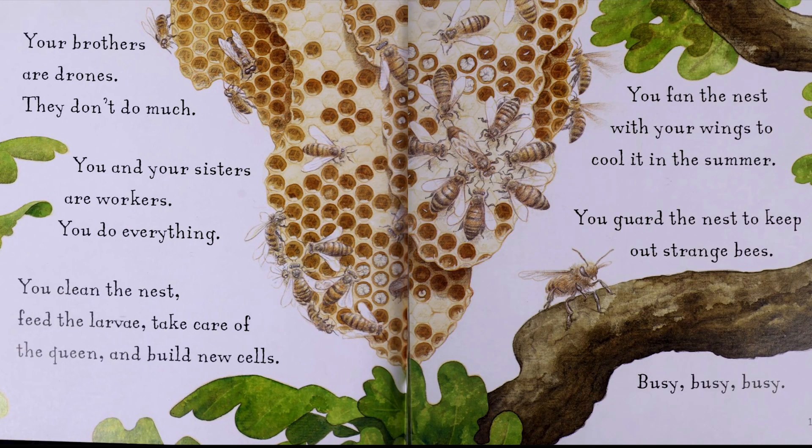Your brothers are drones. They don't do much. You and your sisters are workers. You do everything. You clean the nest, feed the larvae, take care of the queen, and build new cells. You fan the nest with your wings to cool it in the summer. You guard the nest to keep out strange bees. Busy, busy, busy.